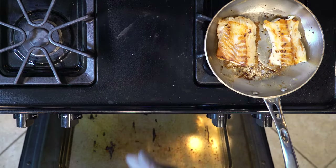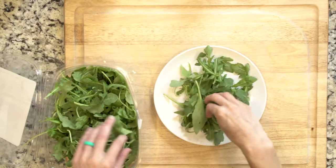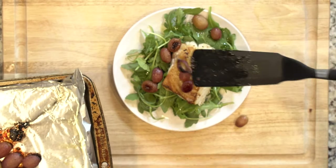Once the cod and grapes are done cooking, place a handful of arugula on a plate. Drizzle with a little oil and a pinch of salt and pepper. Top the arugula with one piece of cod. Then add half the grapes and a splash of white wine vinegar. Let's eat!